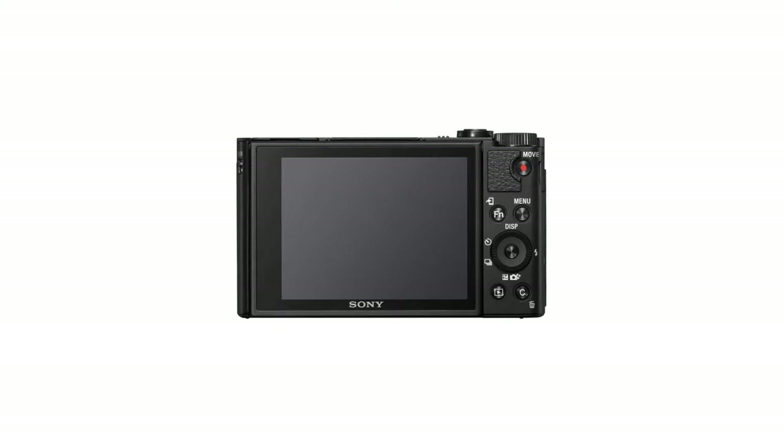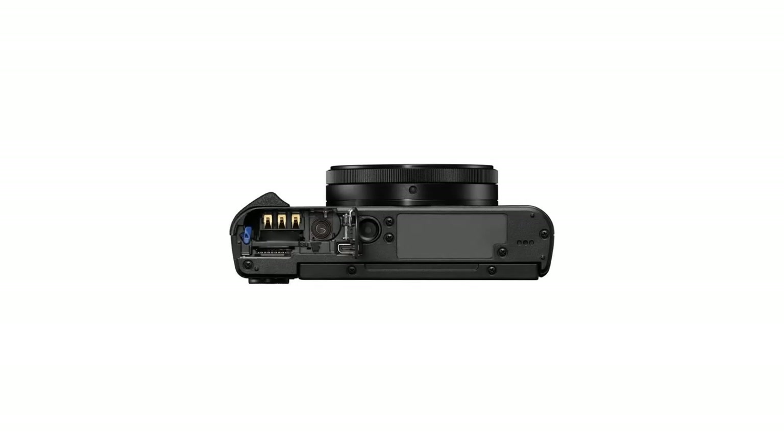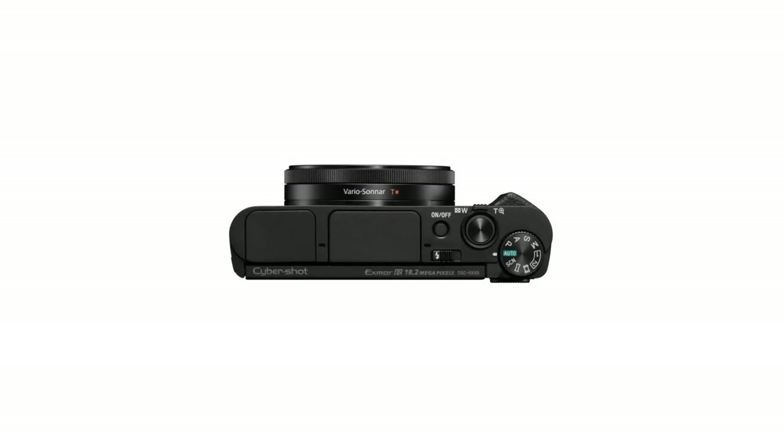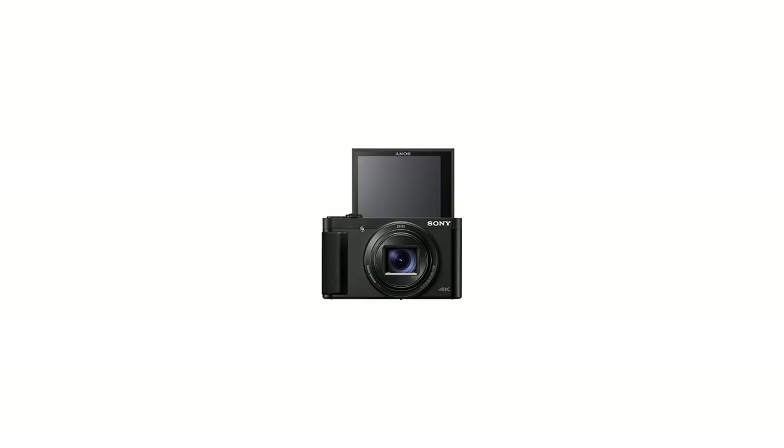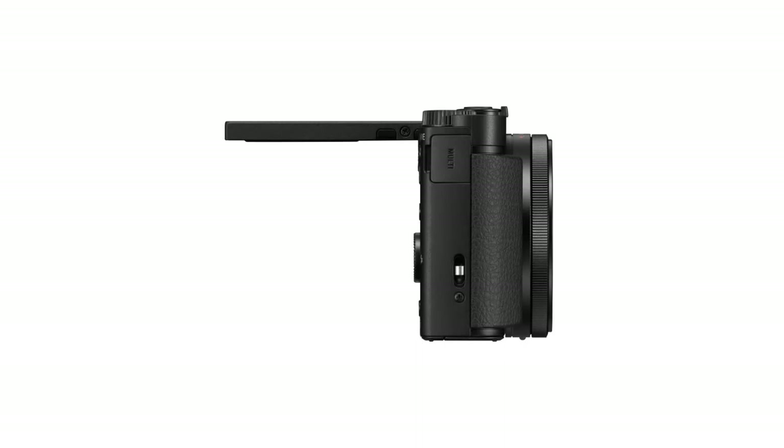Zeiss Vario-Sonnar T* 24-720mm High Magnification Zoom, High Image Quality Lens. Stunning 4K Video with Full Pixel Readout and No Pixel Binning. Upgraded BIONZ X Image Processing Engine and Newly Implemented Front End LSI ensure outstanding image quality. Versatile operability and shooting functions including EVF, control ring, touch focus, touch shutter, 180° tiltable LCD, and more.